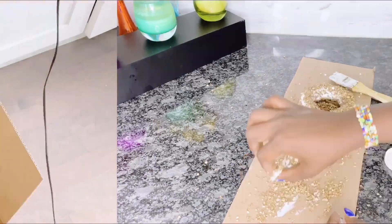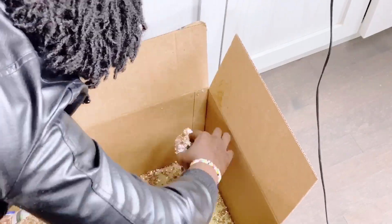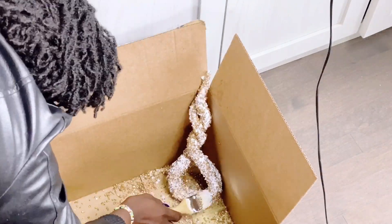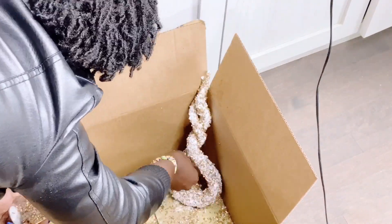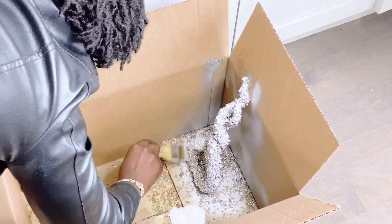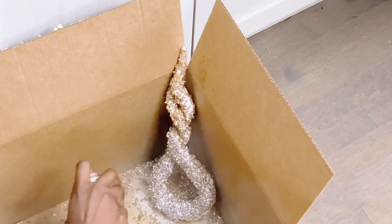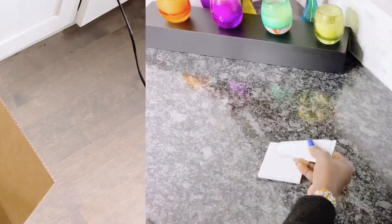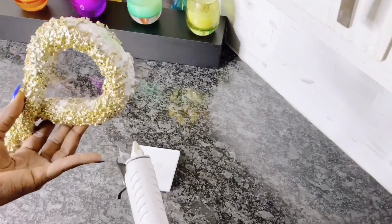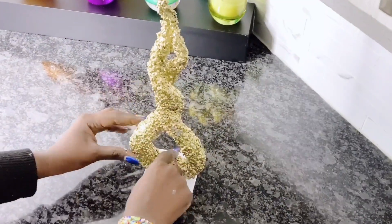I transferred the sculpture into a workbox for easy application and went ahead to continually apply the Mod Podge and the metallic glass gravel on the sculpture. I did this for about five different coats until I was satisfied with how it looked. Next, I used some spray paint over it, and while the spray paint was drying, I went ahead to paint the base of the marble white for this particular sculpture, then used E6000 glue and hot glue to glue it down onto the marble slab.